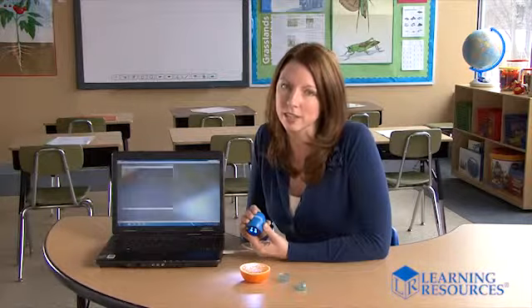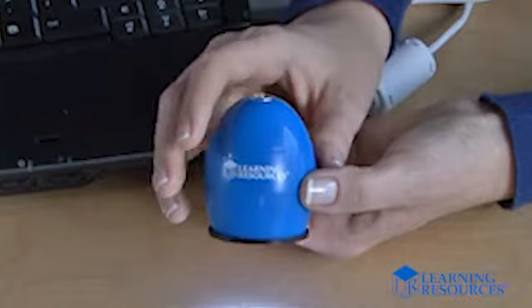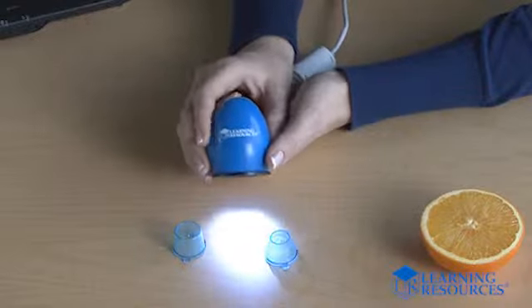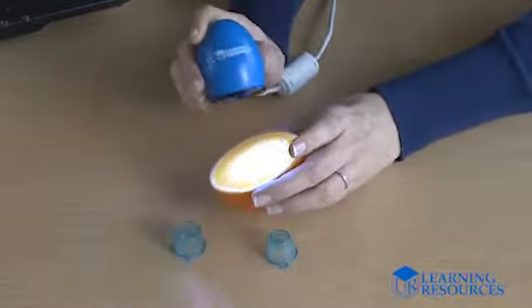Zoomie helps you build simple technology into your lesson, and its cool chunky egg shape makes kids want to reach out and grab it and start investigating all kinds of objects. Zoomie is just the right size for a child to hold with one hand, leaving the other hand free to manipulate objects or take notes.